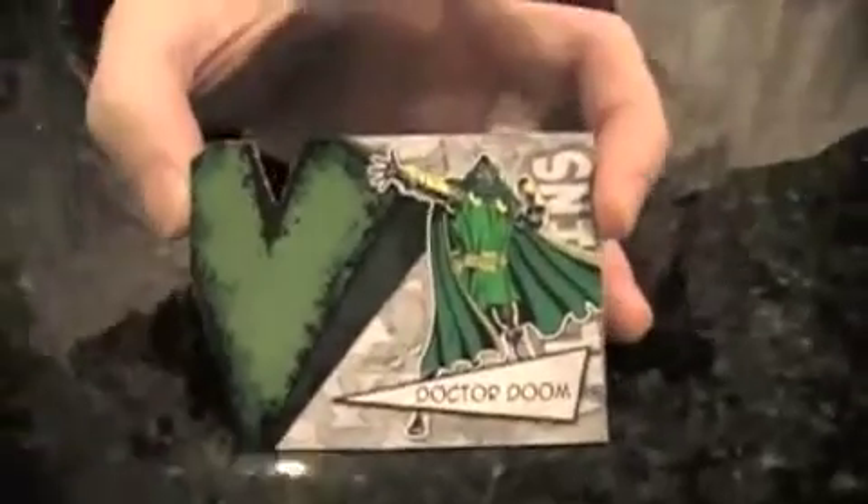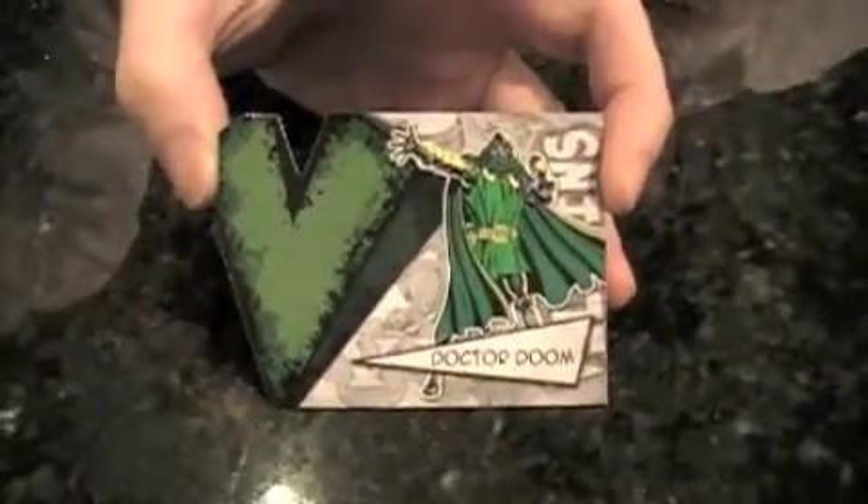Here's one that's not as new — X-Men Number Three, Volume One. This is the first appearance of Blob. And here's one of the villain die-cuts — Victor Von Doom, aka Doctor Doom. It's a cool card, very detailed etched foil. What's New Warriors about? There's Speedball.